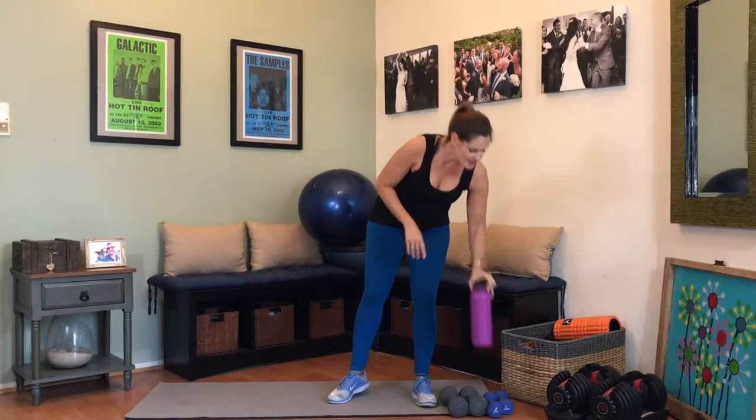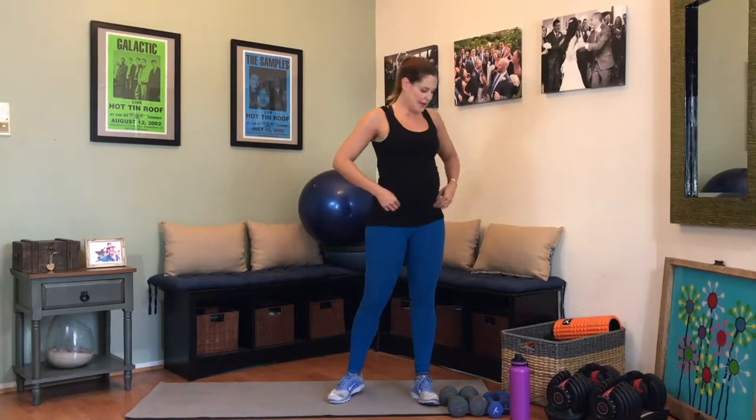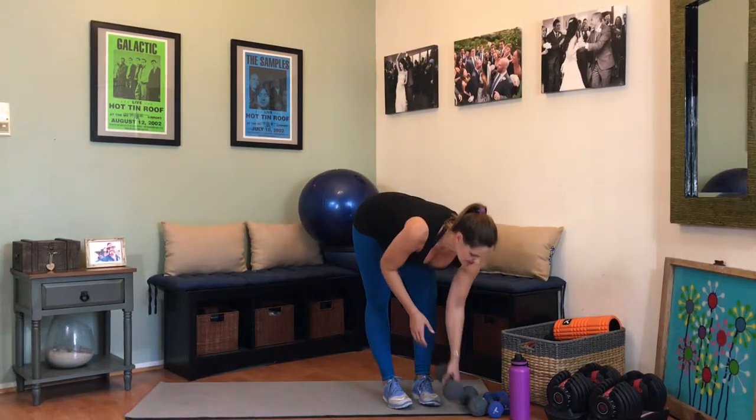Grab some water — congratulations, that was a tough round. How are you feeling? How's the baby feeling? We have seven more exercises — we're starting from the top. If you're gassed, don't use the weights, or if you've been using heavy weights the entire time, switch to your lighter pair. Let's do this.